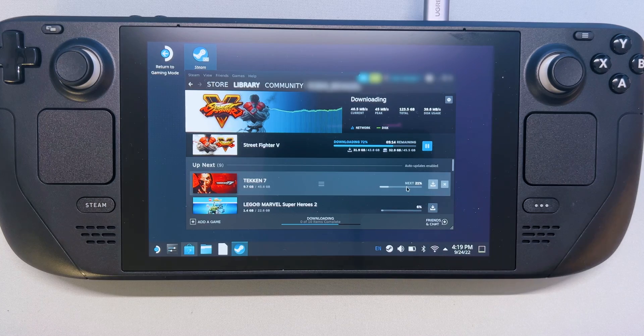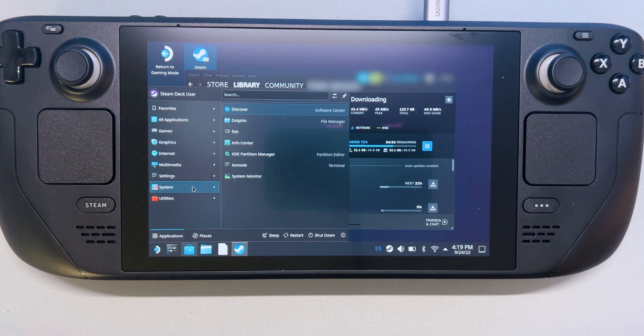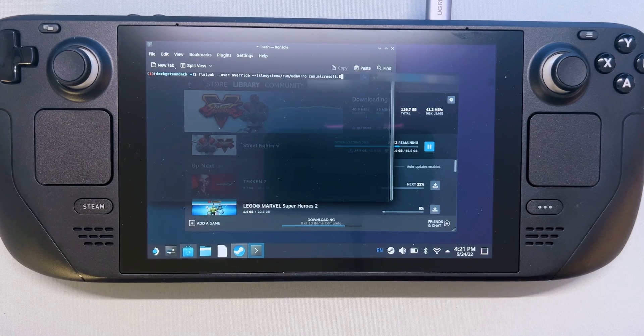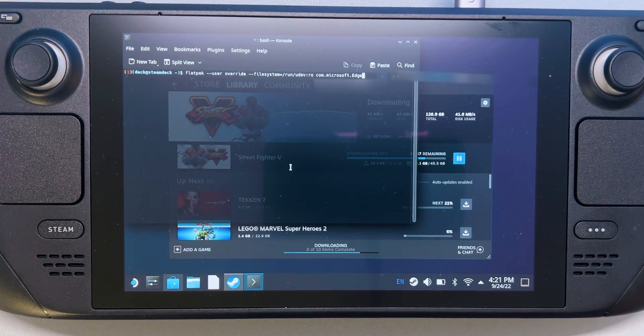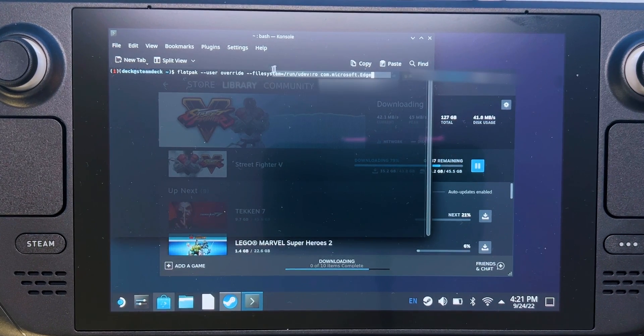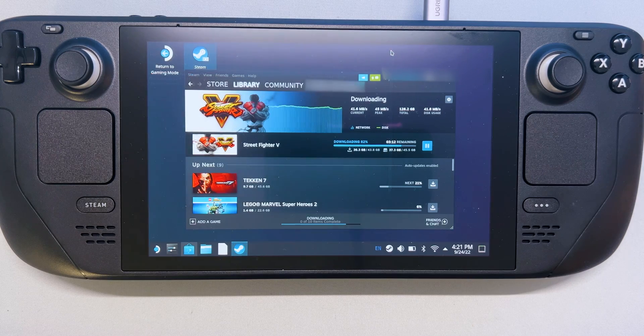Then go back to the desktop, select Application Launcher, then System, and then Console — which is the terminal window. Microsoft Edge needs to be able to access Steam Deck controls with UDEV, so we need to give it override access. Set it by entering this command and press Enter. Just make sure to copy and paste the command from the description and don't change anything. Then enter Exit and press Enter to close the console.